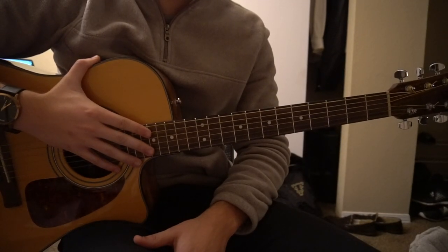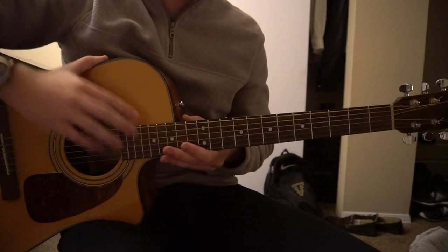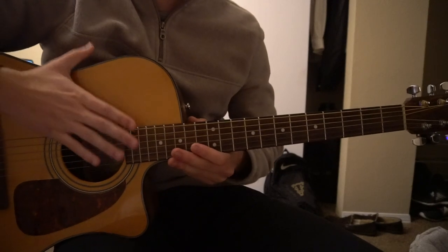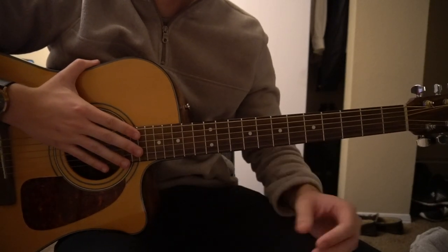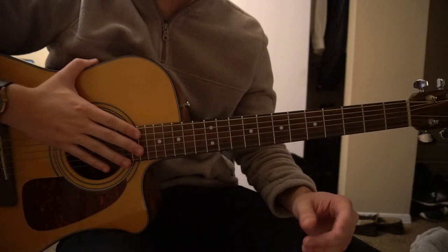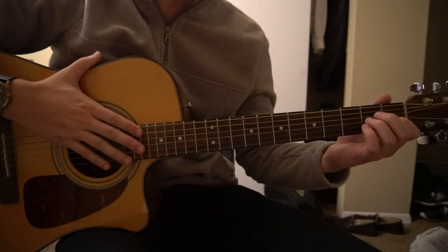Welcome to this tutorial on how to play Unknown by Jacob Banks. We're in standard tuning with no capo. This song does have bar chords, so if you're a beginner I wouldn't recommend trying to tackle this right away. I'm going to teach you the chorus, the verse, and the bridge, and we're going to start out with the verse.